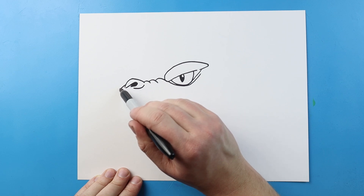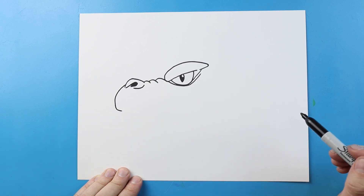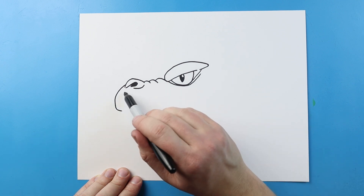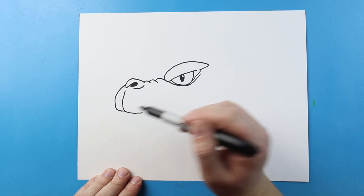Now starting out here I'm going to bring this line down and then curve it around for the front of the mouth. We'll do the same thing here — just go down and bring it over and connect that there.